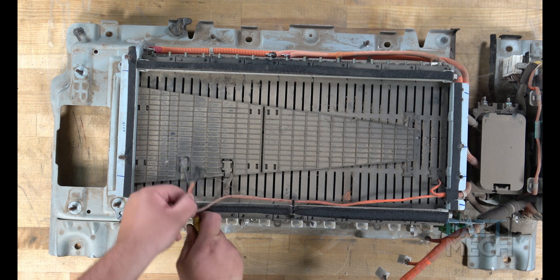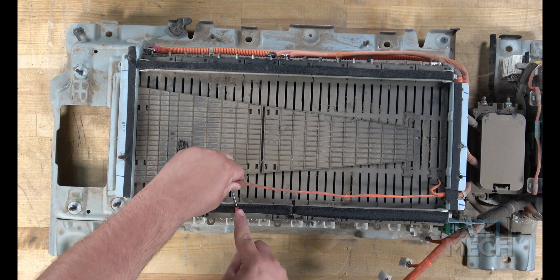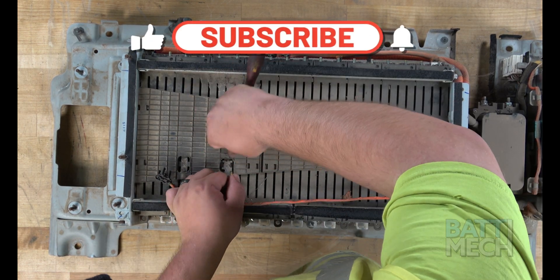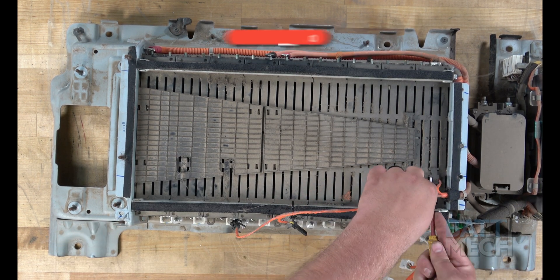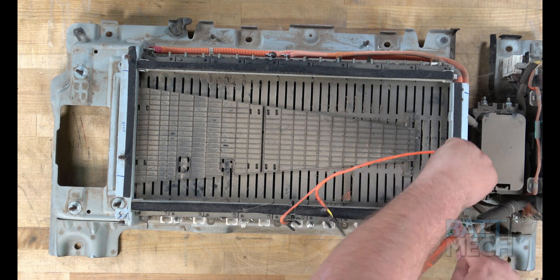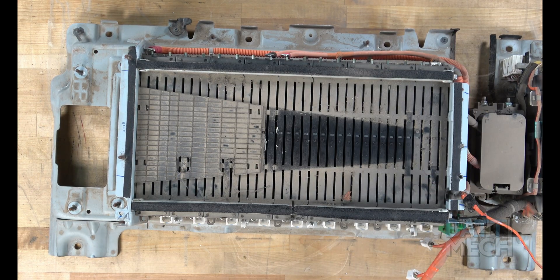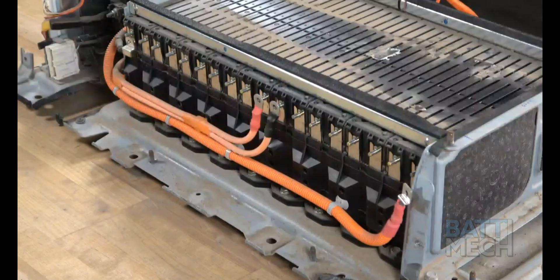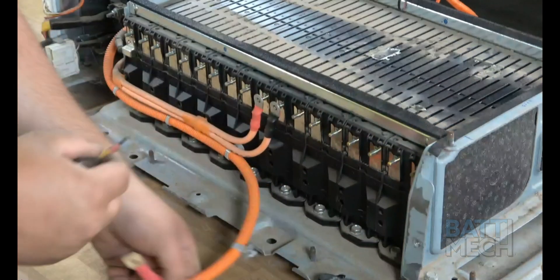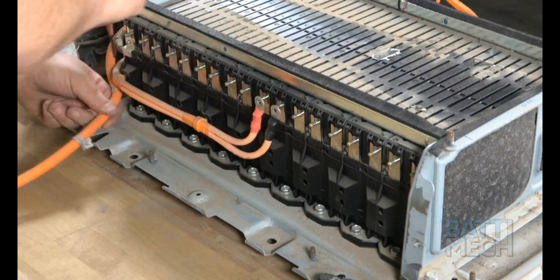Next, remove the black plastic clips that hold the temperature sensor wires to the top of the battery modules. Then proceed by removing the two black plastic covers. After all of that is complete, find and unclip the orange wires from the side of the modules.